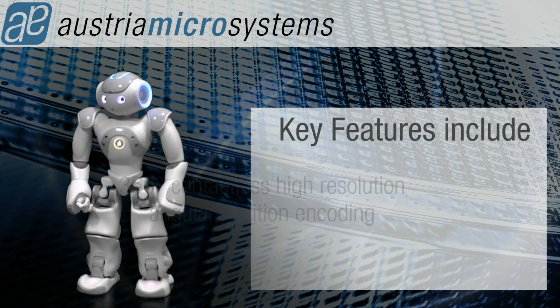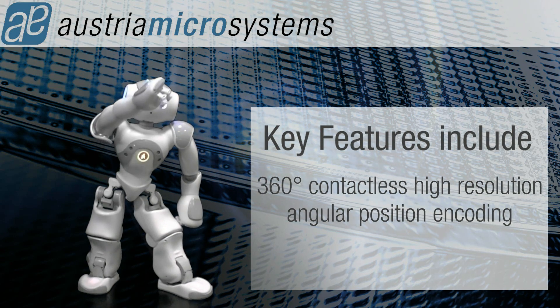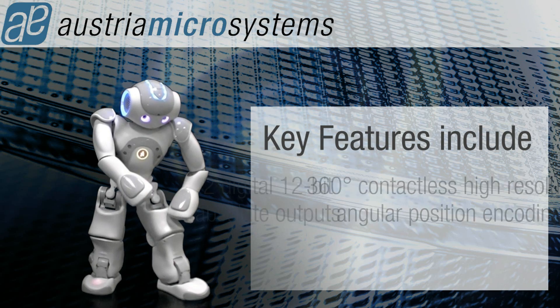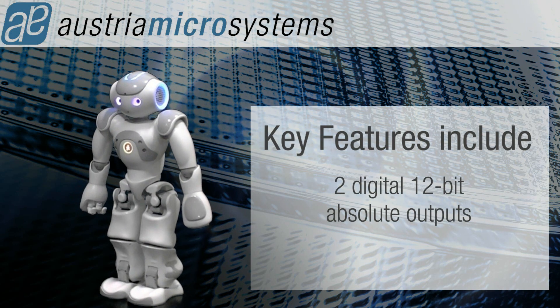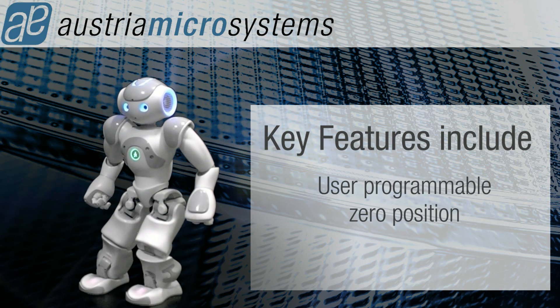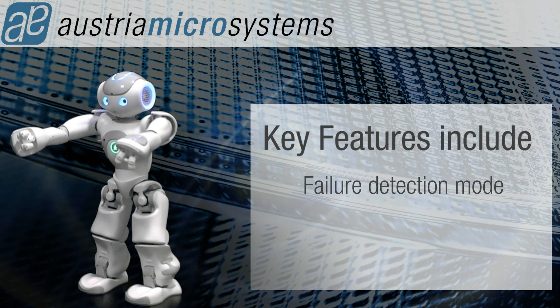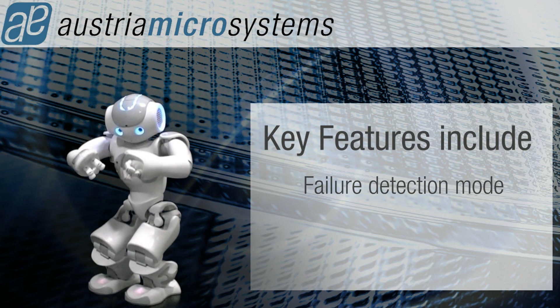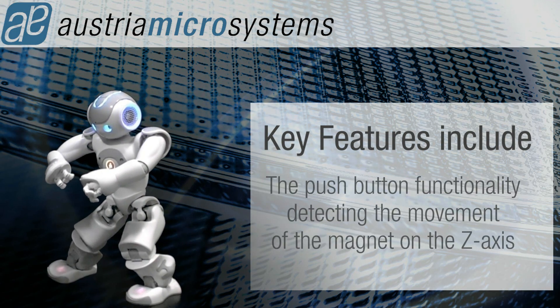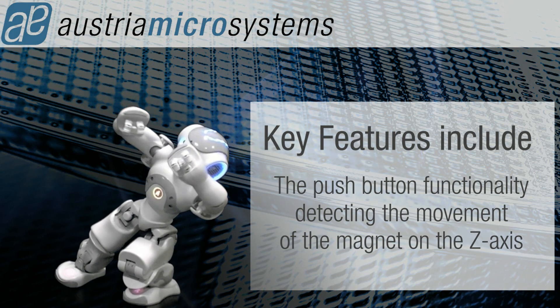Key features include 360-degree contactless high-resolution angular position encoding, two digital 12-bit absolute outputs, a user programmable zero position, and a failure detection mode.